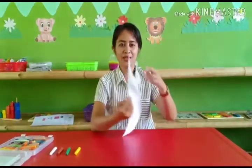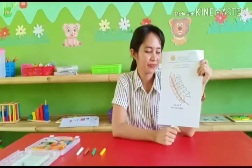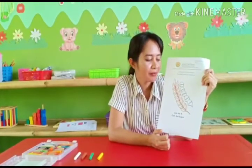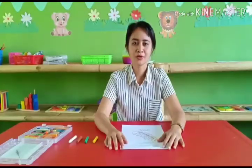Okay, what is this? This is a part of Pancasila. Ini adalah gambar bagian dari Pancasila yang kelima, yaitu padi dan kapas.